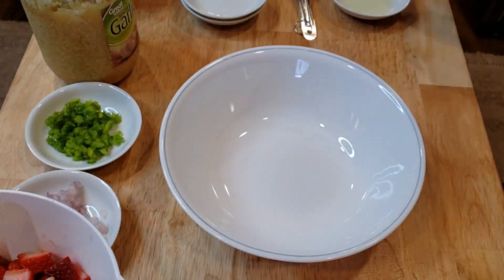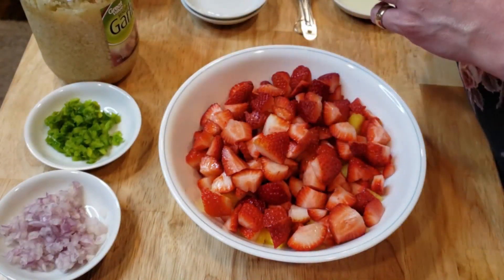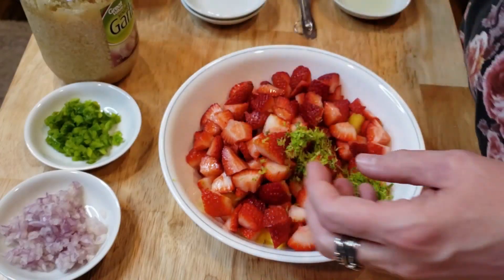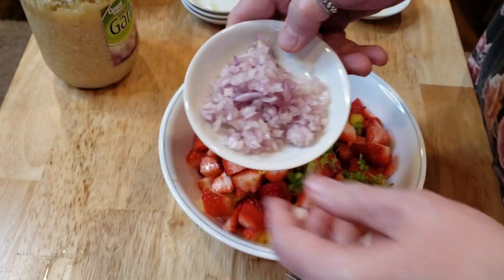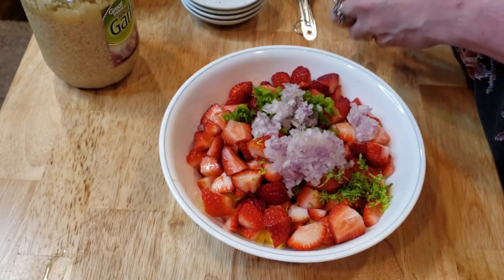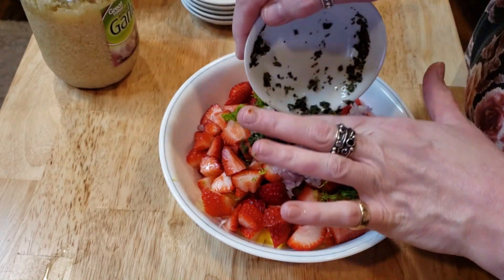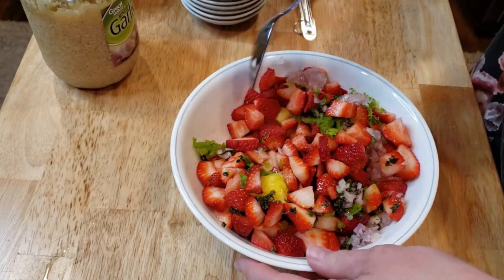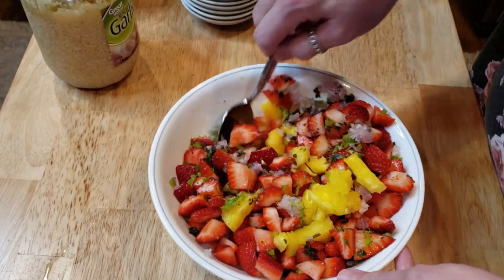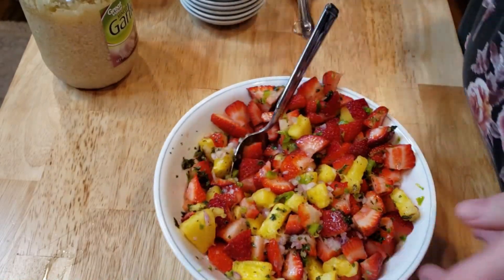In another bowl, combine your pineapple, your strawberries, your lime zest, the rest of your lime juice, your pepper, your shallot, the rest of your oil, and basil. Stir this together to get everything incorporated evenly. Oh — I forgot about the sugar!